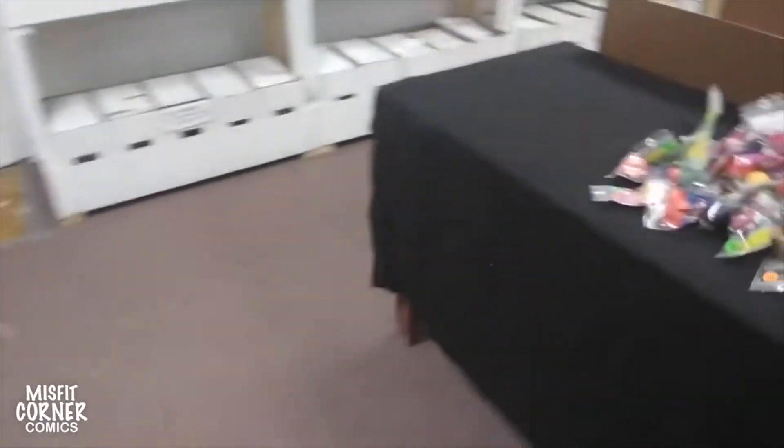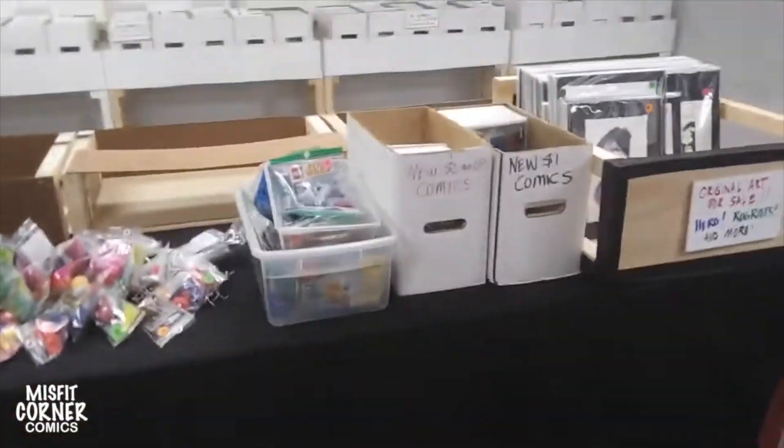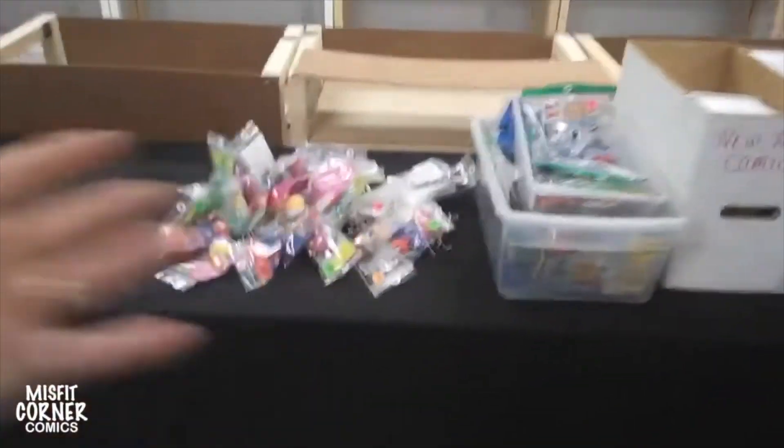I do have the new items table set up in the middle of the store, where I put out anything that's new for the week — new comics, new art, toys, whatever.